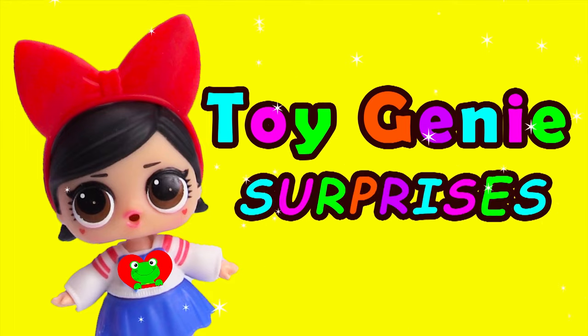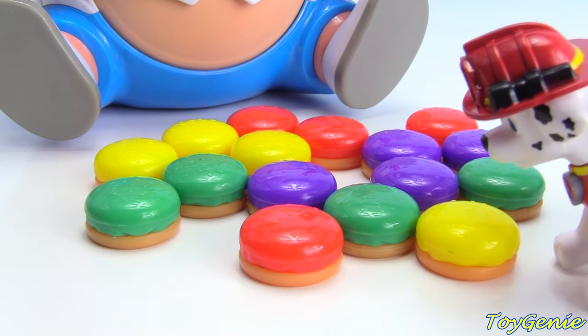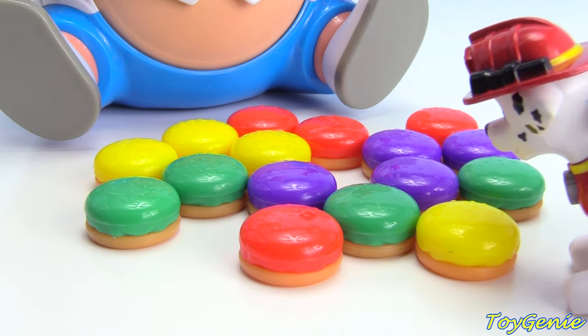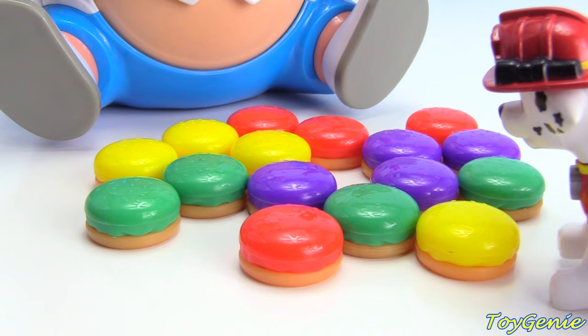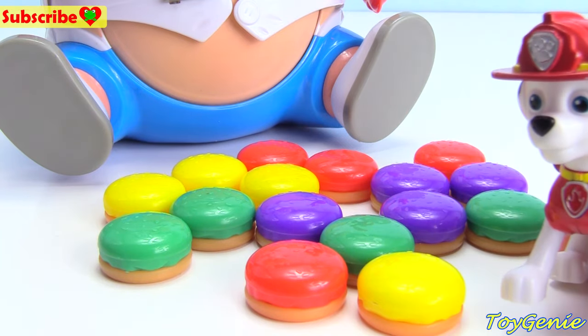Toy Genie surprises! What are these? Oh, these are hamburgers. It's the Pop the Pig game!